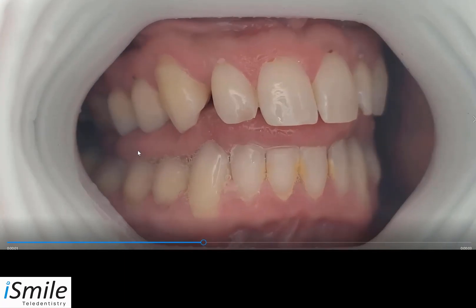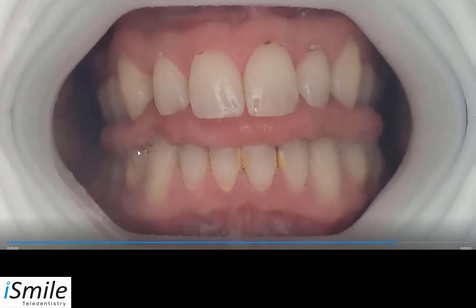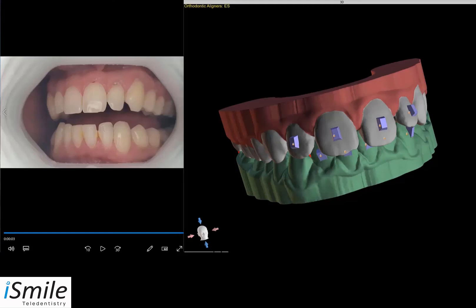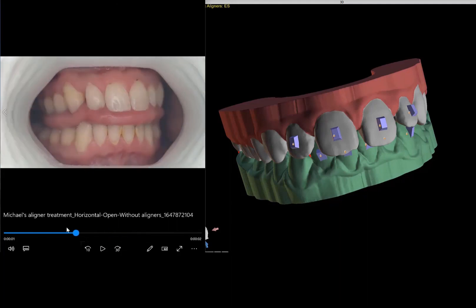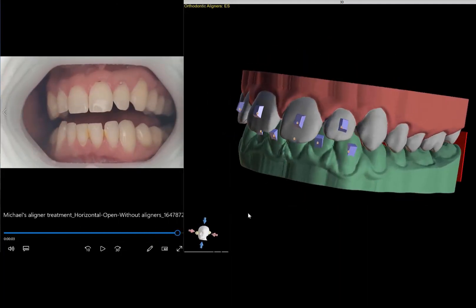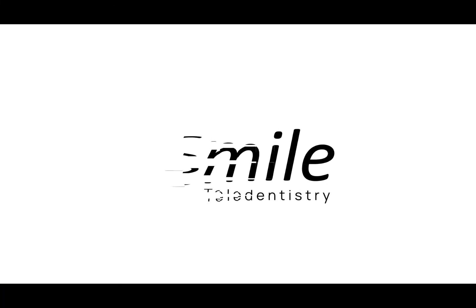Your dentist will be receiving your scans for analysis and review, and will even be able to compare them to the dental treatment plan prepared with the latest 3D dental technology. Simply click on the link to connect with the dentist. I'll see you in the next one.